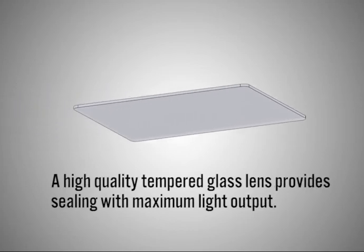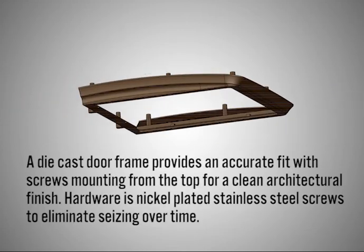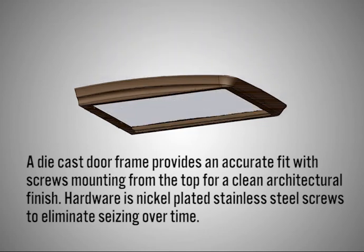A high quality tempered glass lens provides sealing with maximum light output. A die cast door frame provides an accurate fit with screws mounting from the top for a clean architectural finish. Hardware is nickel plated stainless steel screws to eliminate seizing over time.